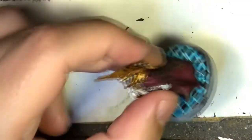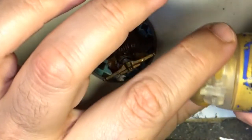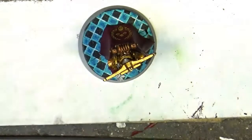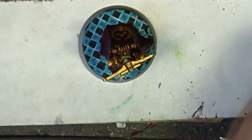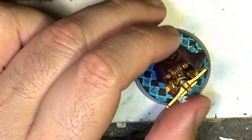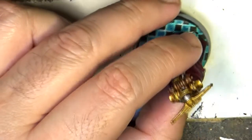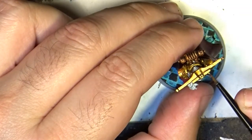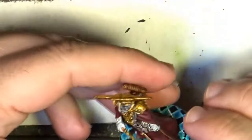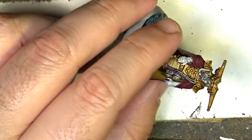Retributor Armor is applied and now I am going to use Auric Armor Gold to increase the brightness of the gold. This will go — it is a much lighter one. It is quite thin in paint. So you can expect that it will not have a huge impact, but it will help to increase the brightness.